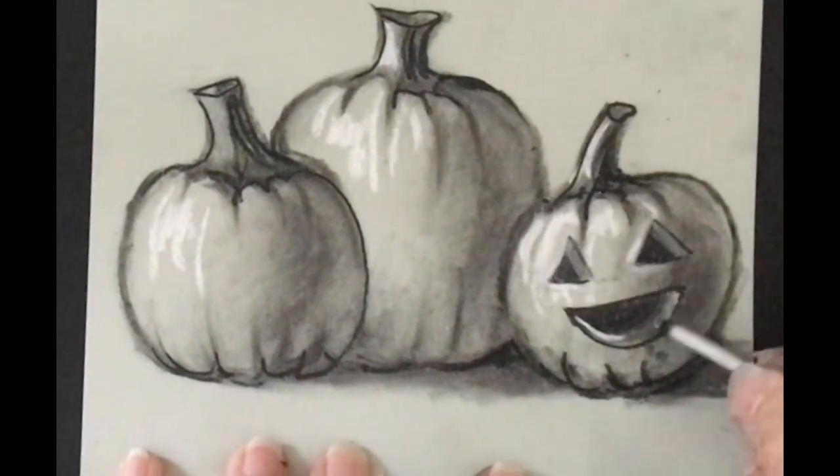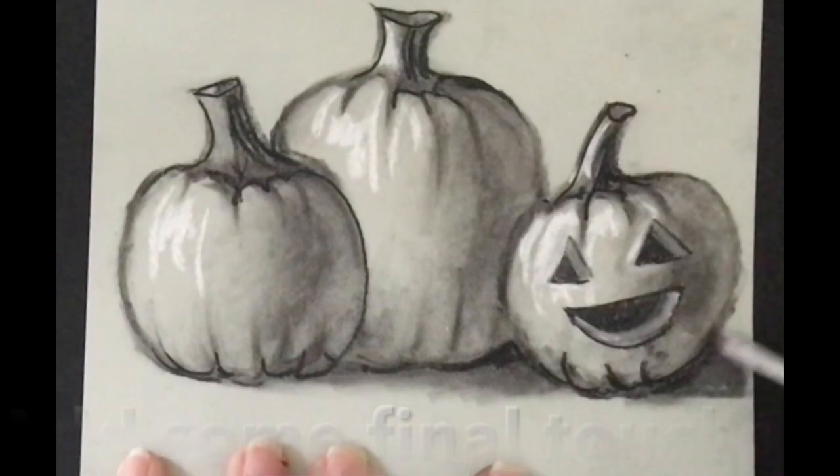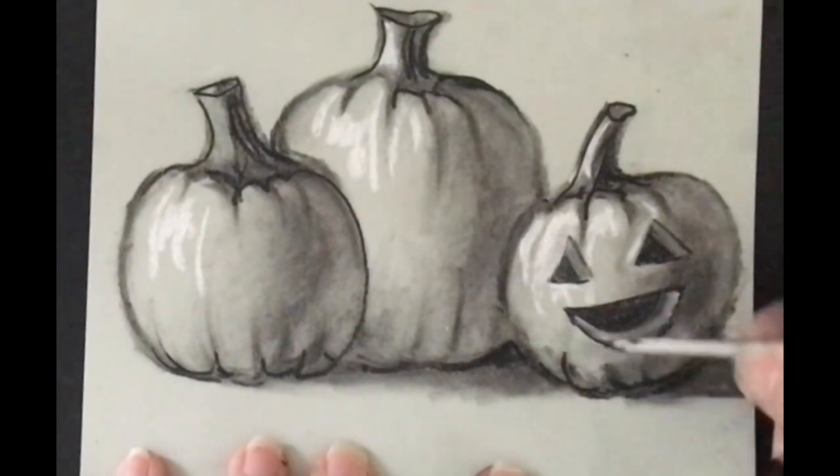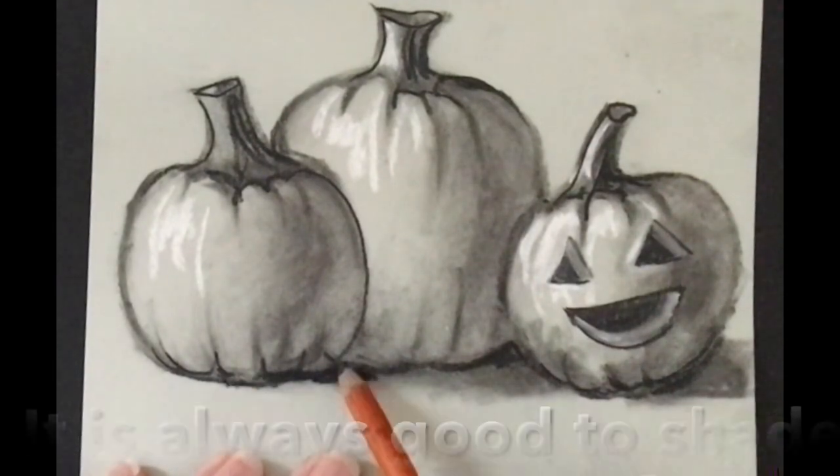Well, thank you so much for tuning in, liking, and subscribing to my YouTube channel. This is a jack-o-lantern pumpkin still life using charcoal. Take care.